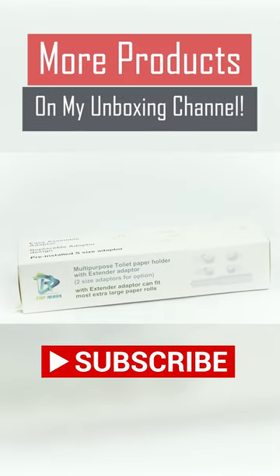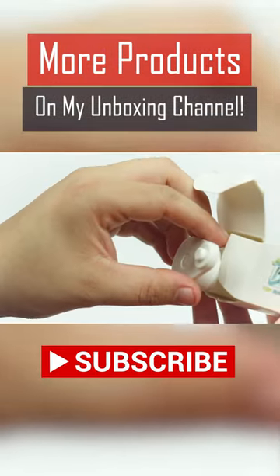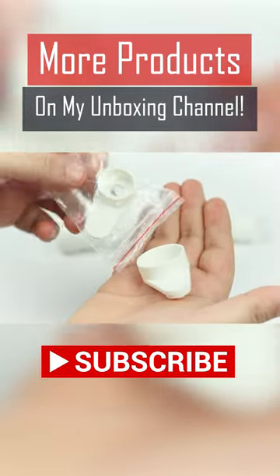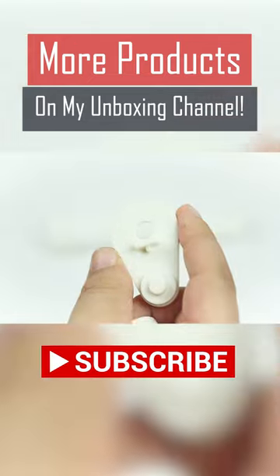Hello everyone. Today I'll bring you a silly little product with an important job. It comes with two different size adapters to make it super easy to change whatever you need to. That's great.